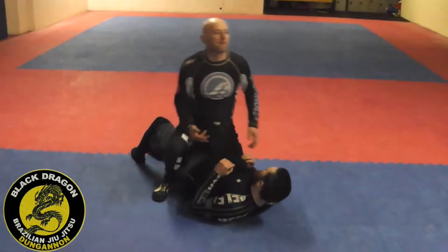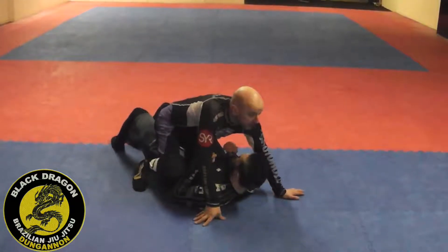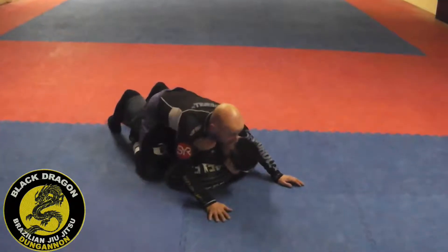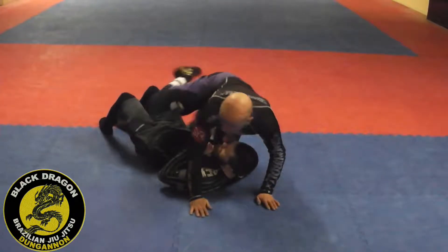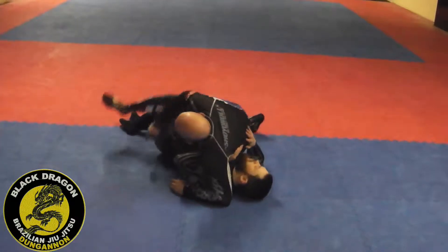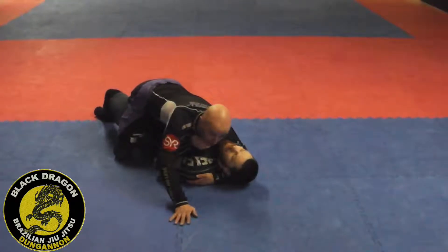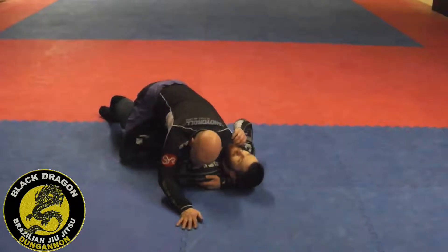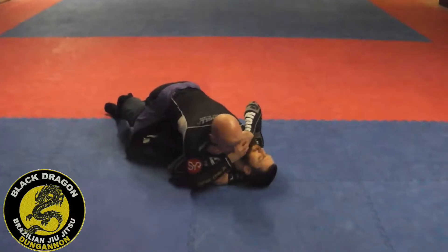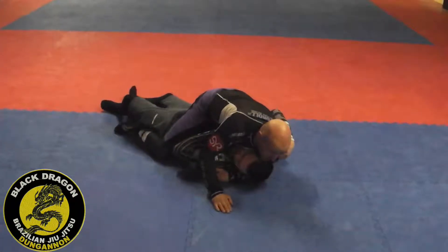I'm going to look at the arm bar from the mount. From side control, I get into my lockdown position, control, and then I want the cross face or head pressure — I'm driving my shoulder into the opponent's throat, looking for a reaction based on how he makes his grip. Then I slide the knee up.